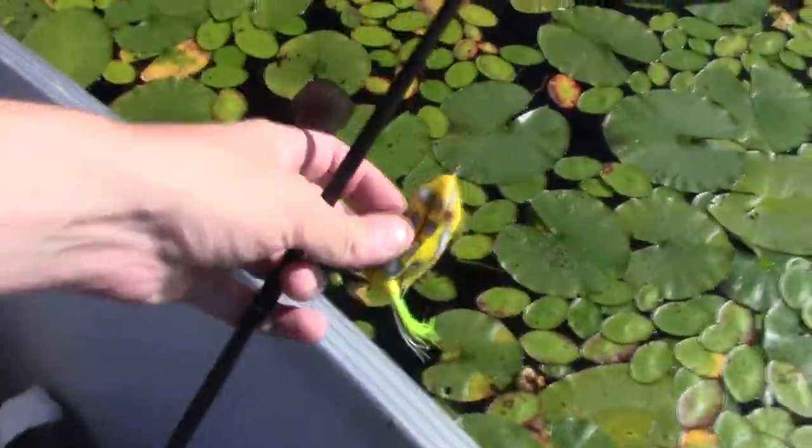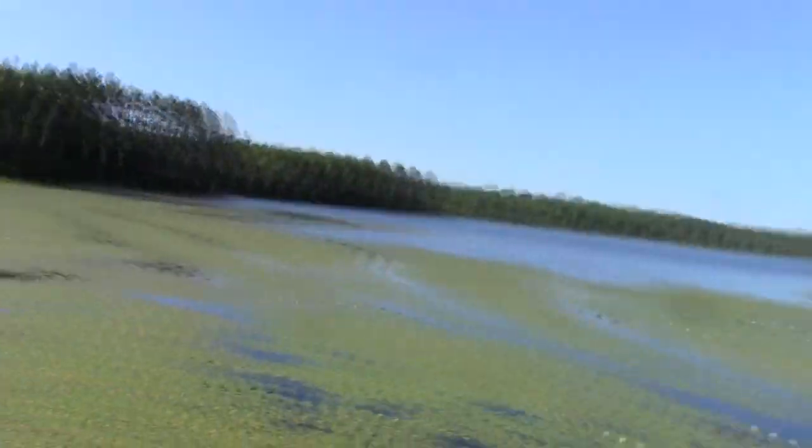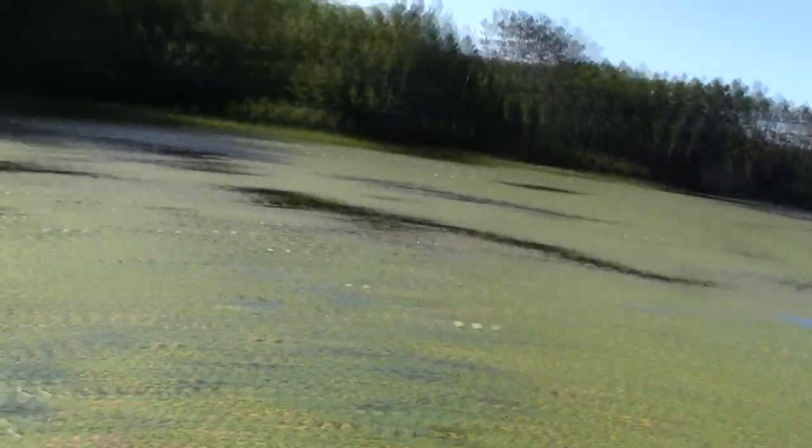Today I'm going to be using a variety of rubber frogs. I have orange, green, black, red — a lot of different colored frogs to use in all of these lily pads. The fish have been really really active, the weather is just about perfect. I was fishing with a friend of mine yesterday on this lake last night.